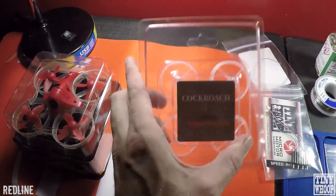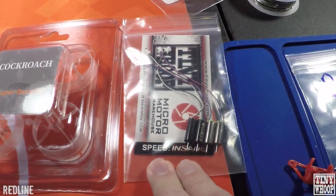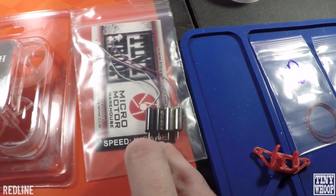The frame I like to use is the Cockroach Frame — very durable. Insane motors are good. You can use special sauce motors, but it doesn't meow mode throughout the whole battery. If you use Insanes or higher, it can do it throughout the whole battery.